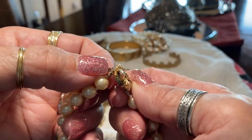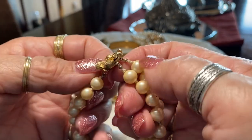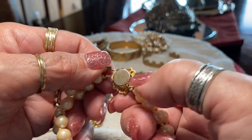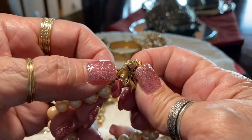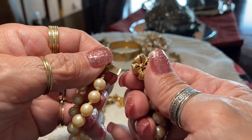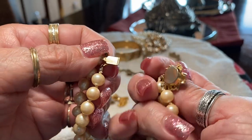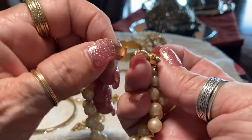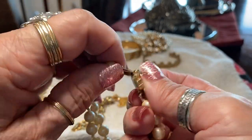Let's see how do you open this thing — there you go. No maker, unsigned. I checked all around. Sure it's pretty though.